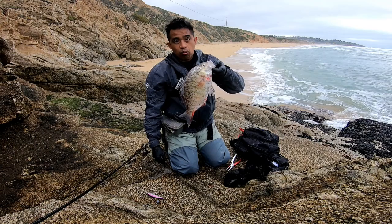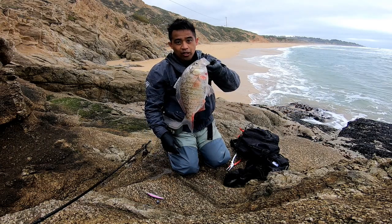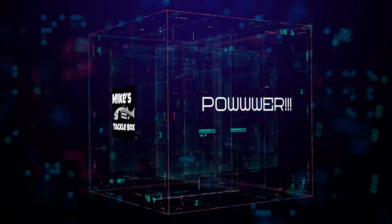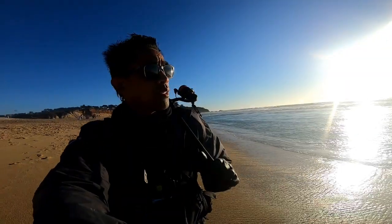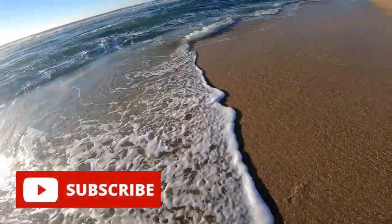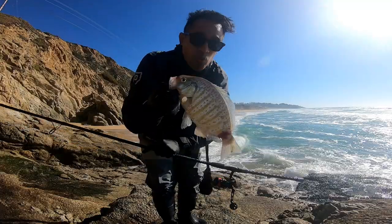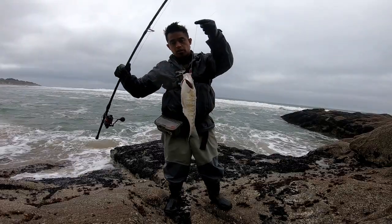Whoa! Whoa! Whoa! I thought it was a striper dude! Oh! Fish on baby! Oh! Look at that!